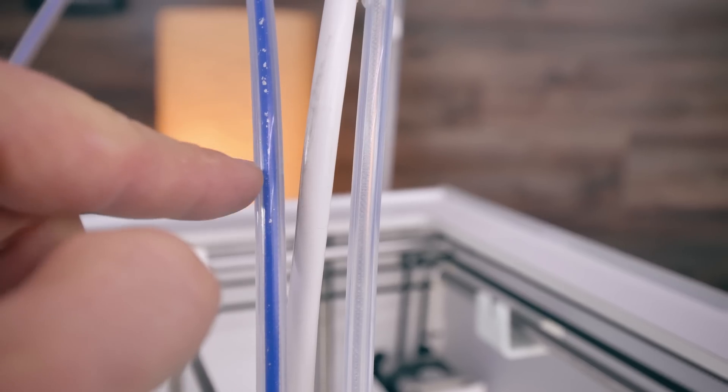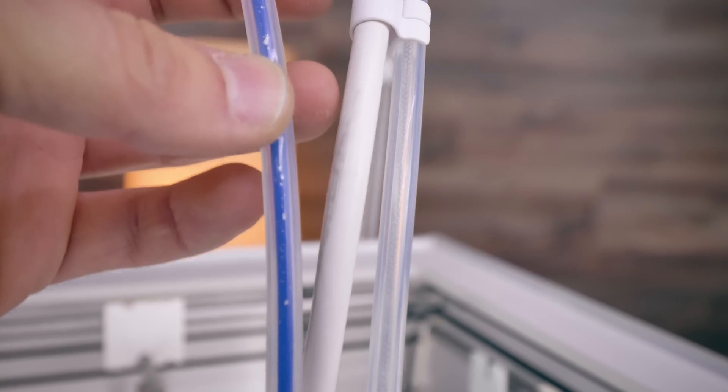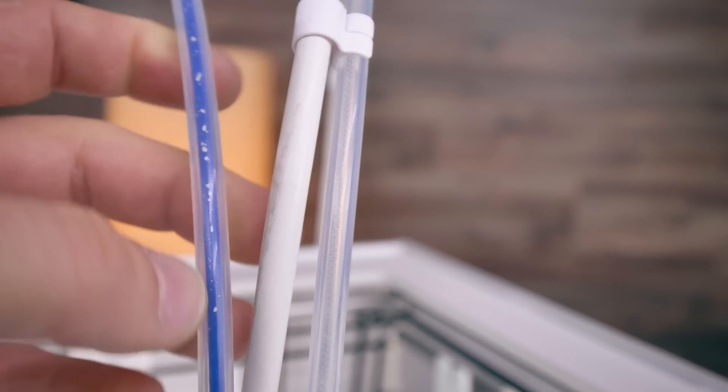Now that I'm looking at it, it looks like there's some sort of a deposit in the Bowden tubes of the Ultimaker 3 — it looks like the last silver filament I printed left that in there.